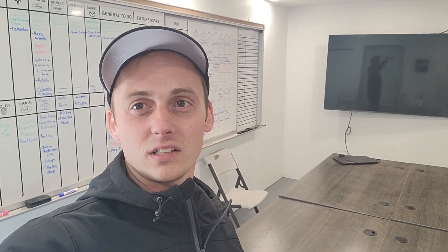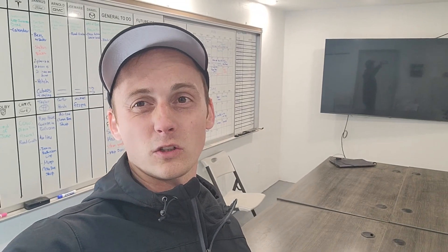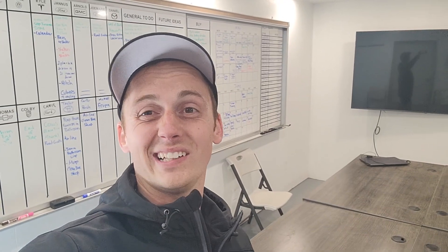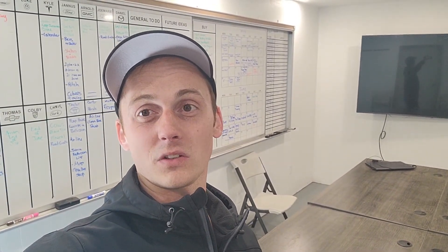Lots of talk about sampling, incubation dates, how to look for certain specific things out in the field to diagnose potential issues, and showing some of our new products. So overall, it's awesome. Had a lot of fun. Hopefully they did too, and maybe we can do it again here soon.